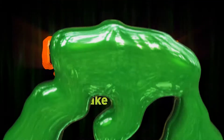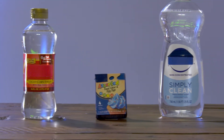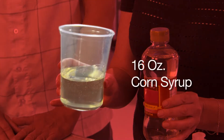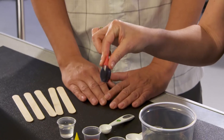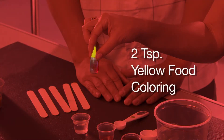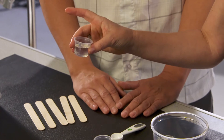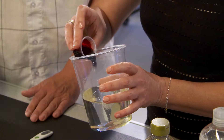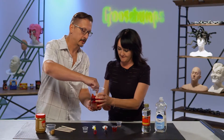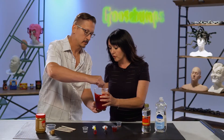Let's show everyone the secret to making realistic looking blood that's sure to send chills up anyone's spine. And it's not with ketchup. For our blood, you're going to need corn syrup, red and yellow food coloring, dish washing liquid, and creamy peanut butter. We're going to start with 16 ounces of corn syrup, then add one tablespoon of red food coloring, two teaspoons of yellow food coloring, and one tablespoon of dish washing liquid. Put the food coloring into the syrup and stir it together. Mix it up until all the food coloring is dissolved.